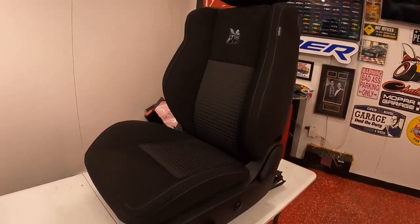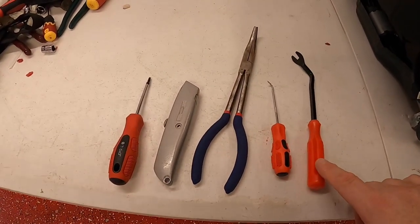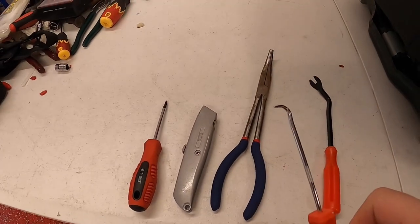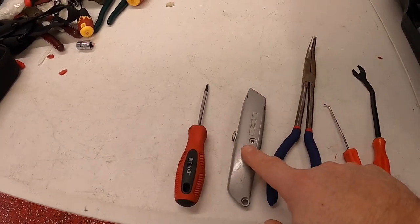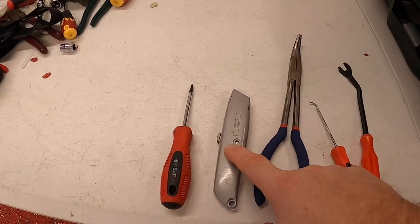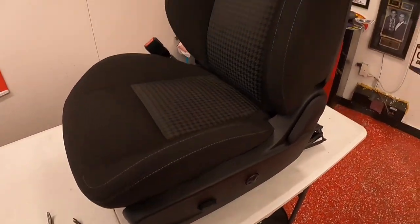To get all the skin — meaning all this material — off, I'm going to need these tools: a little puller, one of these to get in there and get the material off that's clipped in, and this is helpful when putting the material on. I'm going to need to cut the new material to make holes that don't exist, and then this T-15 to get into some of the screws to take some of these panels off on the side.